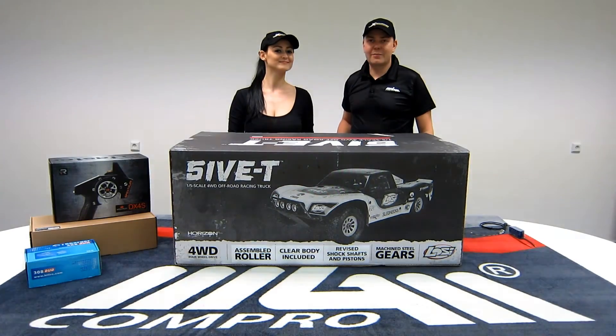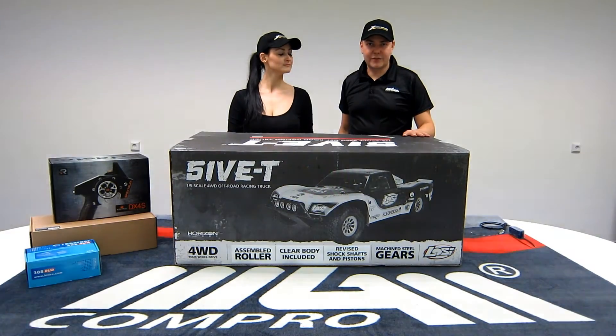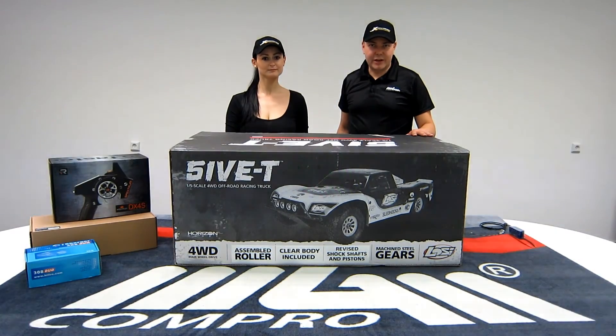Hi, this is Susanna and I'm Martin. We're from MGM Compro and we're here today to introduce you to the most powerful electric Losi 5T on the market. This is the Losi 5T in MGM Compro Retour Edition.